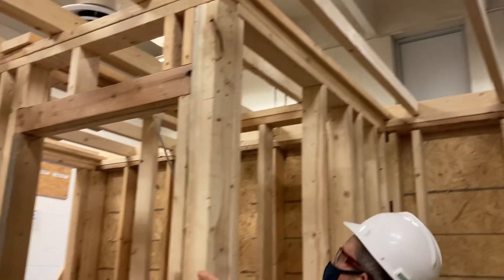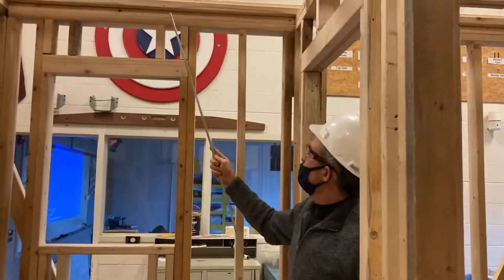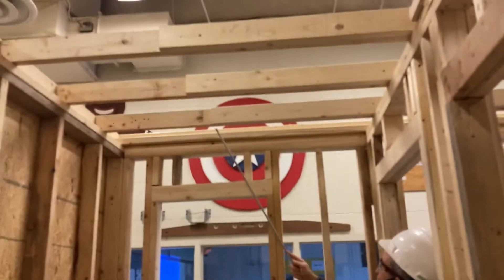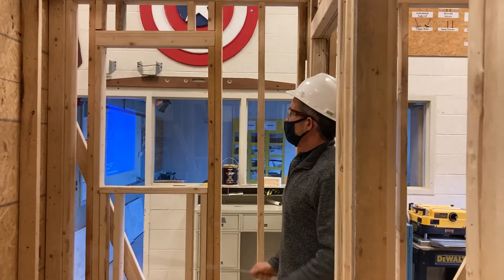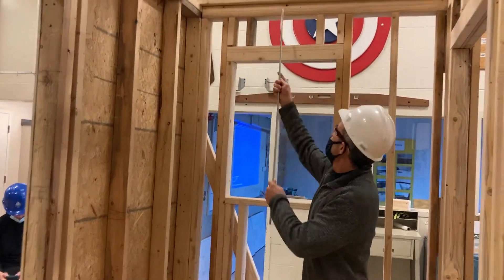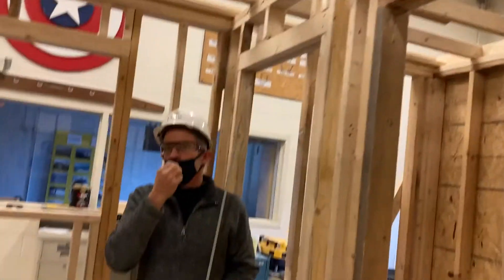They also put one here on this non-bearing wall. Every wall essentially that's traveling parallel with the ceiling joists — over here they did the same thing. The drywall is going to come across and get screwed. If you think about what it's going to look like once you've installed the drywall, you realize you need inside corner pieces here, drywall nailers here, and a place to screw up here and here.